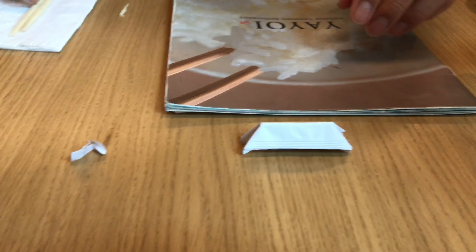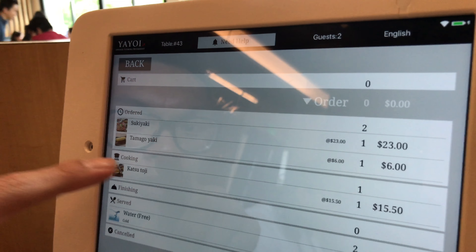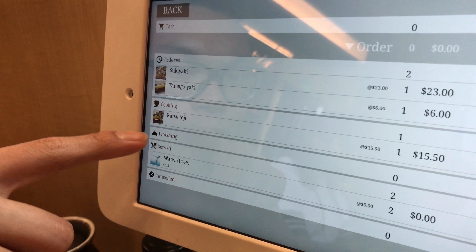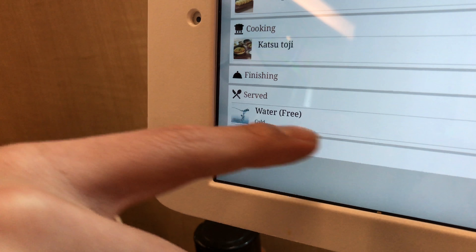Put your chopsticks off and rest them. You're never gonna use it because you use the chopsticks the whole time to eat. They use it when they're cooking, when they finish, and when they serve. And we got water.